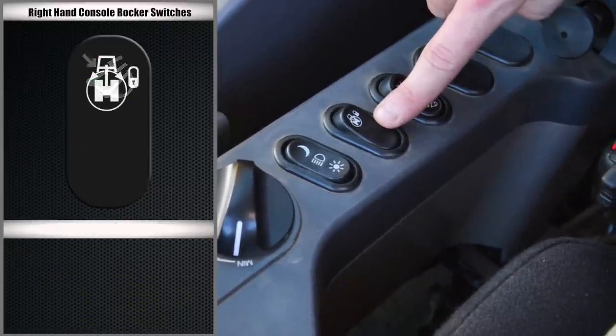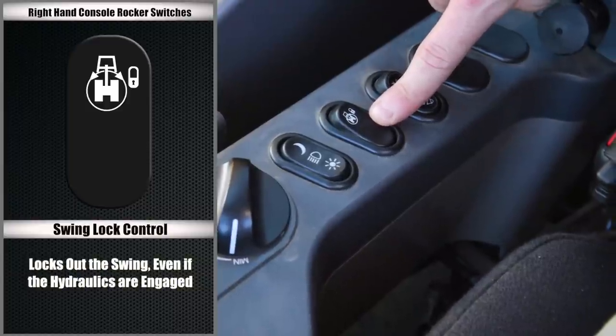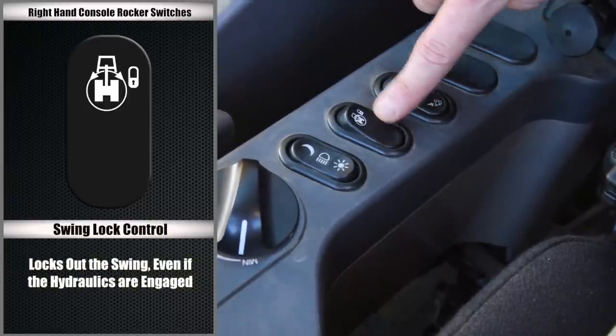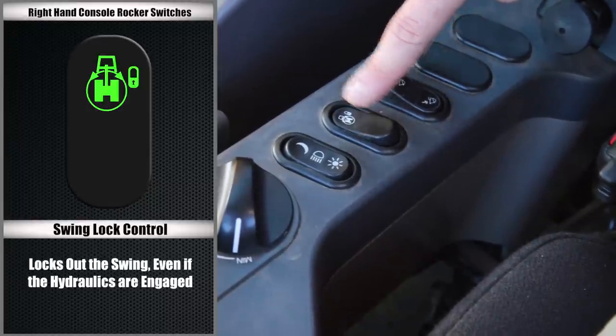The second switch is for the swing lock control. This will allow you to lock out the swing even if the hydraulics are engaged. To activate this function, simply press the switch towards the icon. To reactivate the swing, press the switch to return it to the original position.